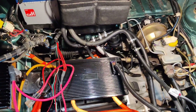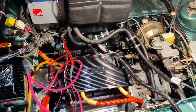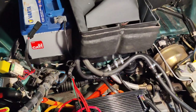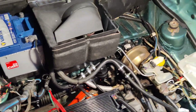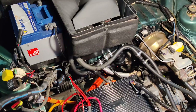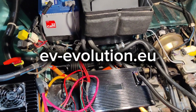Keep subscribed and follow us to see the progress of the Fiat Panda. Next is the low voltage assembly, and when we complete the low voltage wiring we will do testing. After testing, we will remove the low voltage wiring from the previous petrol engine. Keep following us and subscribe to see more videos of the Fiat Panda EV conversion.